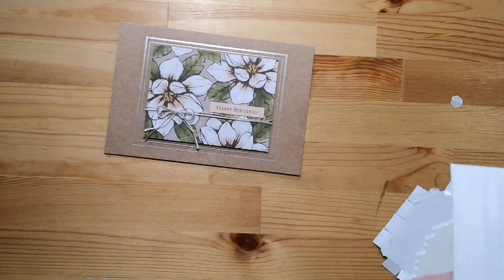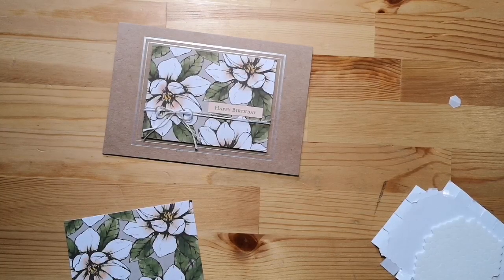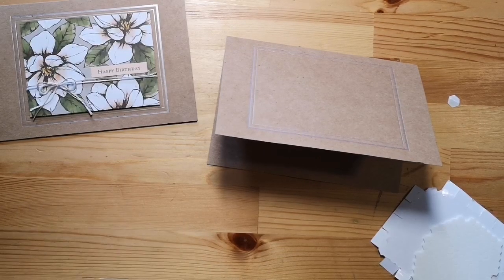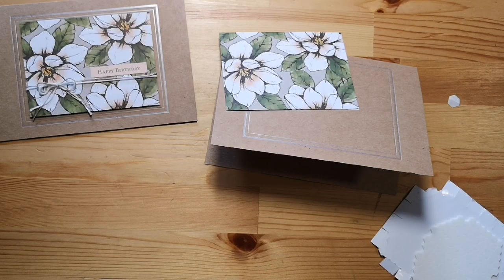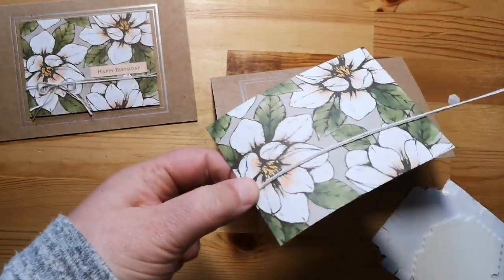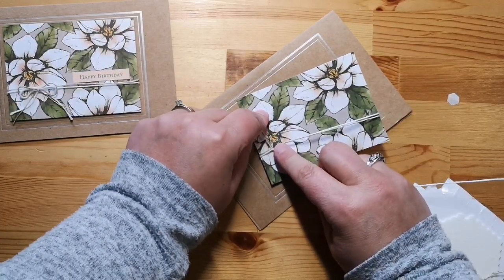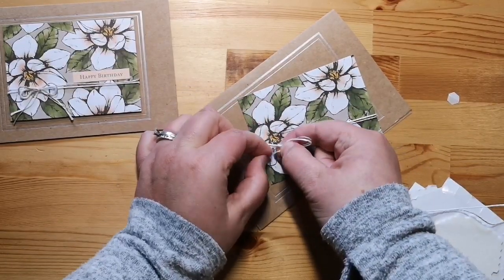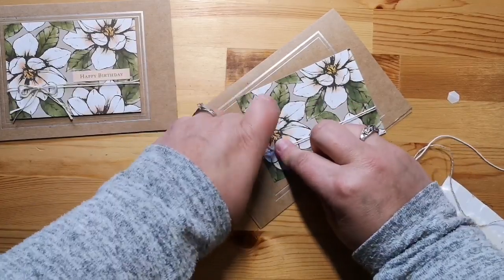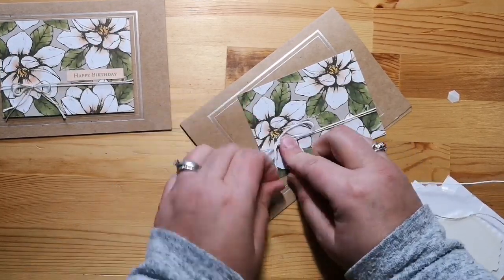Now on to the next one. This one's super simple — I love quick and easy cards that end up with a nice big bang for effect. I actually pop-dotted the card on the front to give it a little dimension. This time I used not only the linen thread but white baker's twine as well. I stuck them both together and wrapped it around the card, then tied the bow using both. I just found this gave it a really nice look with the two different fibers.